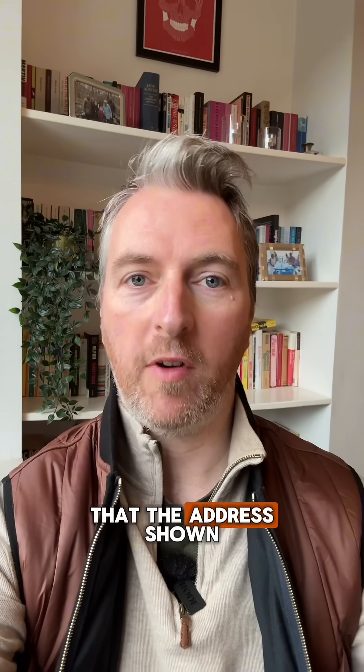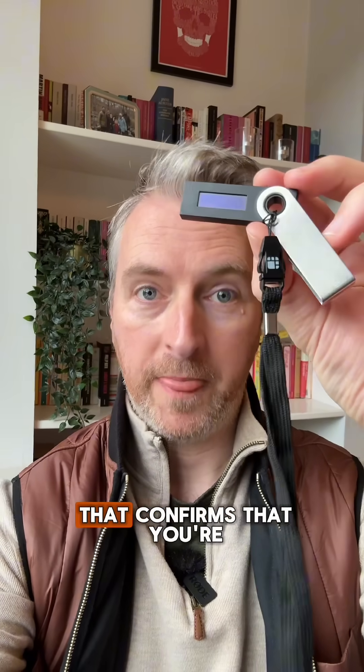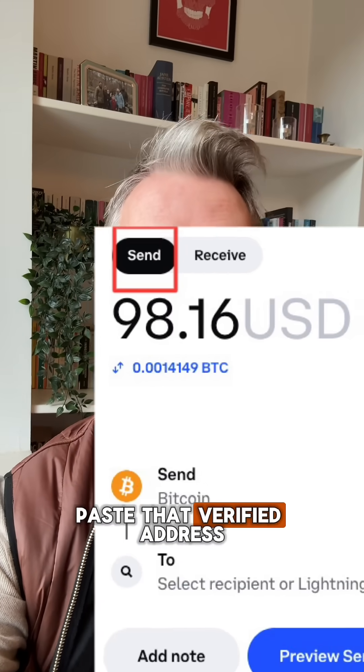Step two: verify that the address shown on your computer matches the one on the screen on the Ledger device — that confirms that you're not being spoofed. Then step three: go back to Coinbase, click 'Send,' and paste that verified address.